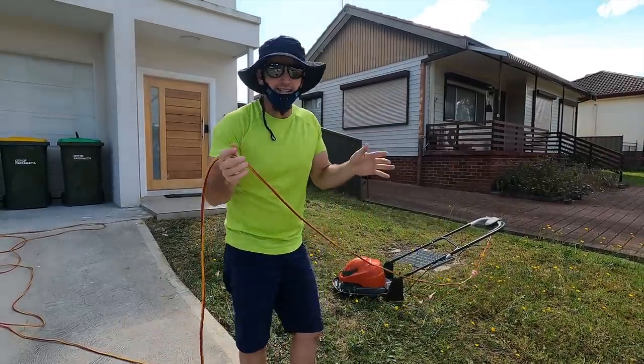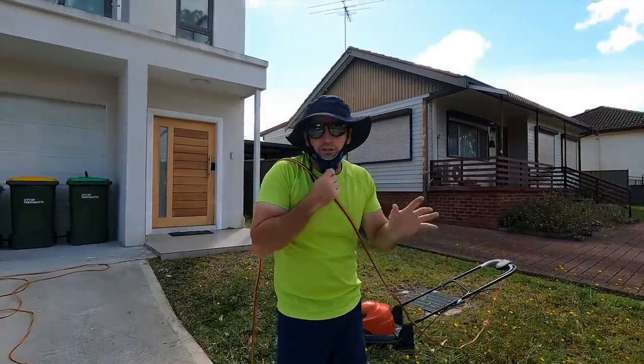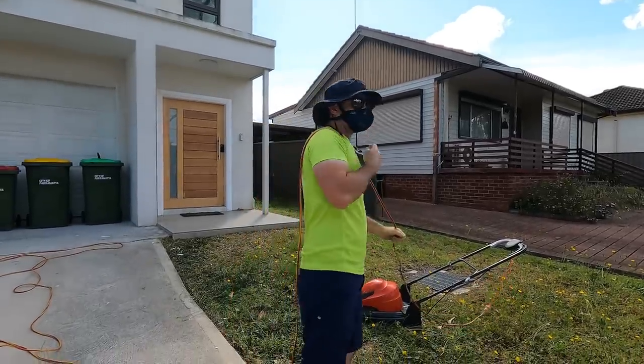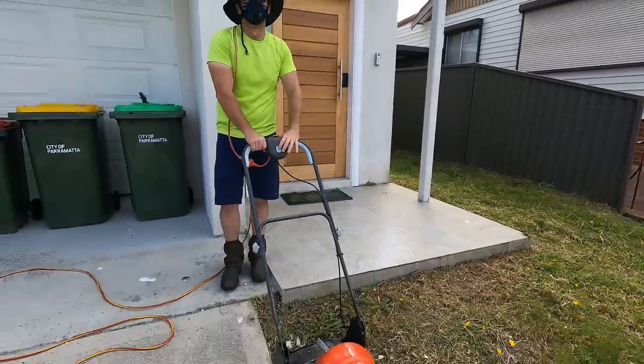I was always scared of these things as a kid. I used to carry this over my shoulder — I was dead certain I was going to kill myself running over the cable. Let's hope that doesn't happen today. Here we go, let's fire it up.